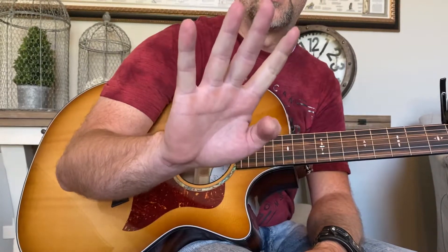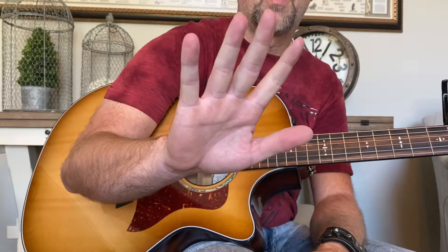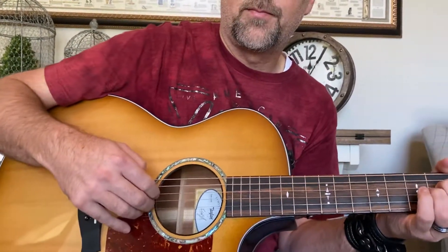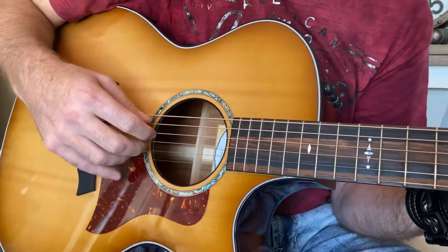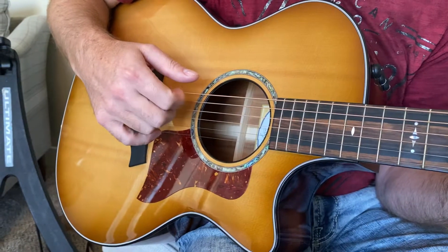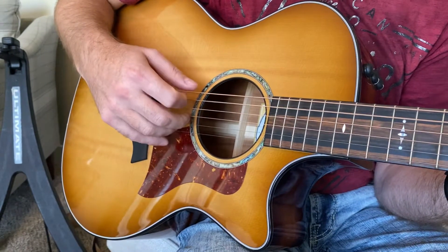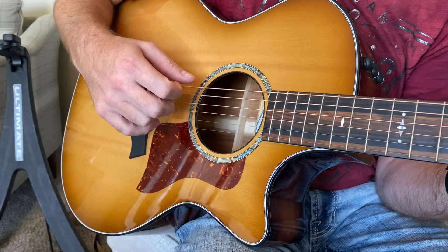So it looks like this: dun, dun, bum, bum. One more time — bum, bum, bum, bum. So when I play it, it'll look like this. So P, I, then M and A together, and then back to I. That's the picking pattern we'll be using.